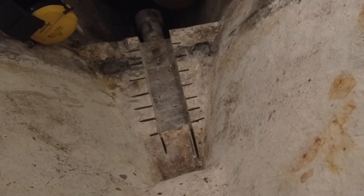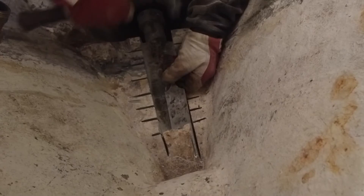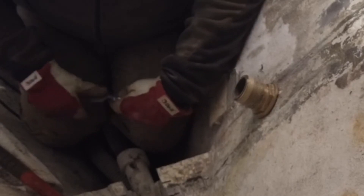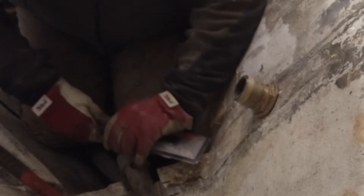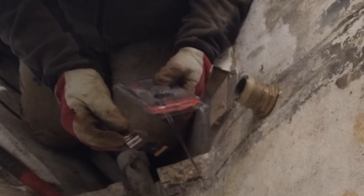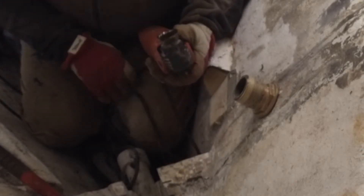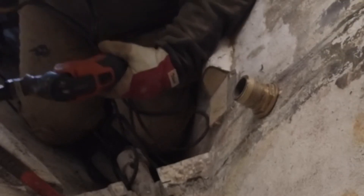Nu är det en bit ner till själva axeln. Det är starkt. Just this type I used to use glass fiber and so on. And this is really good. Now we're going to put it on the inside.